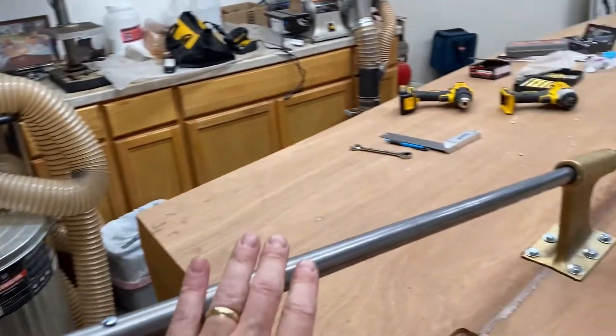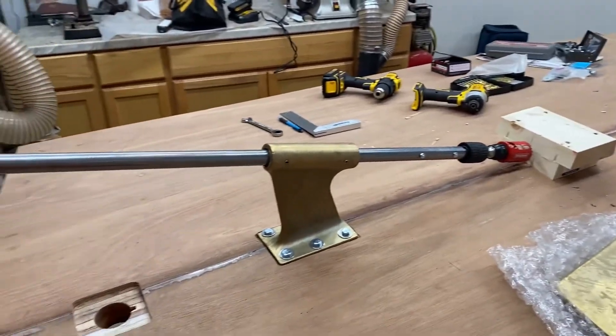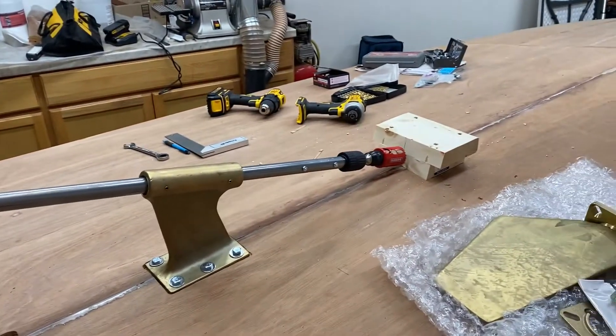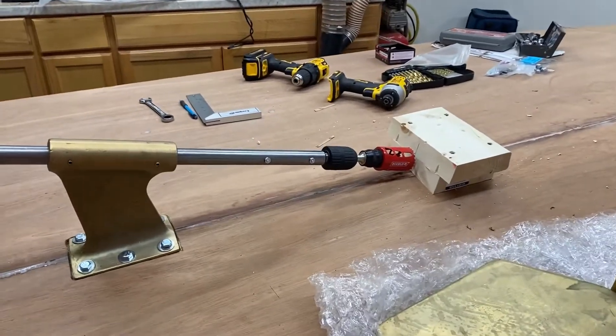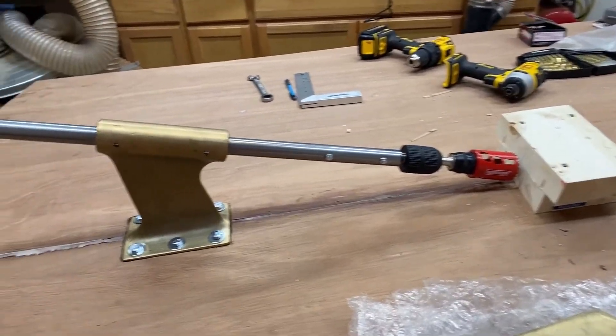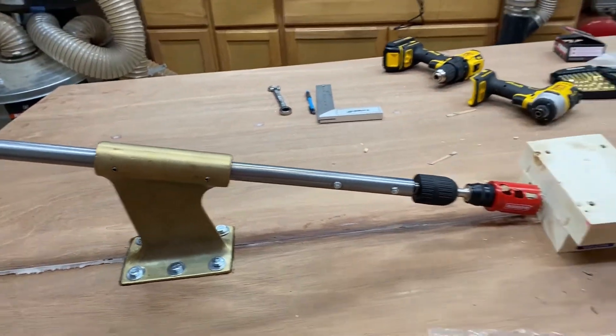Everything is mounted and tightened down and ready to go. I'm ready to start drilling - I may start a little bit tonight but I may have to wait till tomorrow to do some more. I want to explain what I'm using to drill this with.